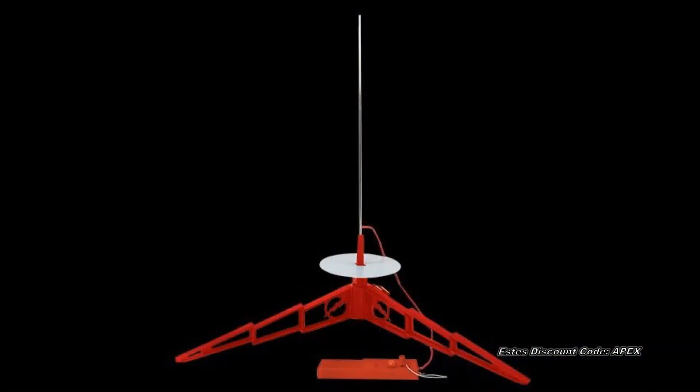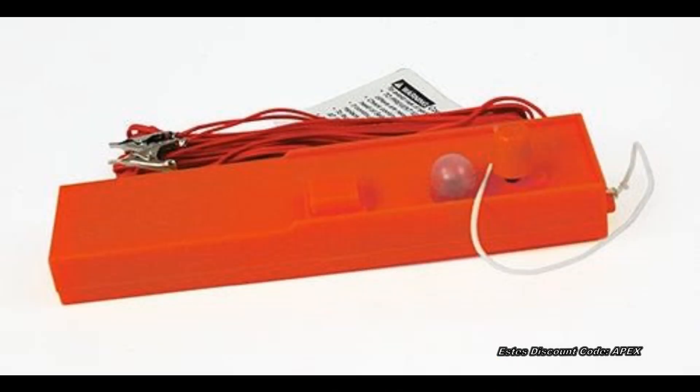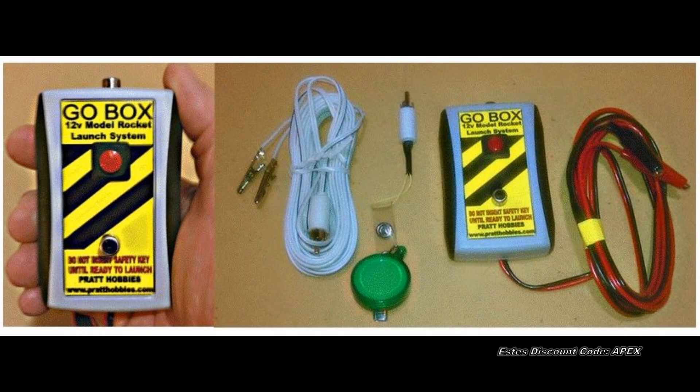After you have selected your launch site, you will need a launch pad and launch controller. For beginner rocketeers, we recommend the Estes launch pad system that includes a pad and controller to launch your low-power rockets. For advanced rocketeers, we prefer the GO-BOX system. This attaches to a 12-volt sealed lead-acid battery or a car battery, and can launch anything from low-power to high-power.